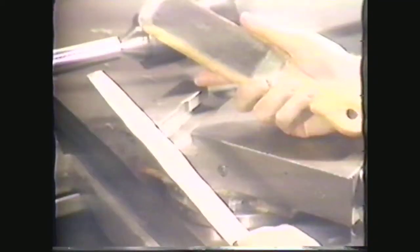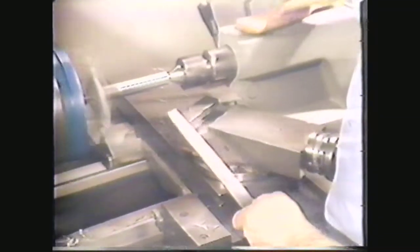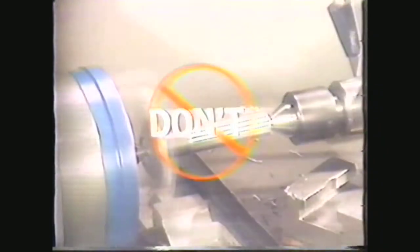Remove the file occasionally and clean it with a file card. If you are having problems with chips sticking to the file, you can apply chalk to keep the chips from sticking. Continue to file the work, moving along the length of the piece from headstock to tailstock, filing its entire length. Don't file one end and then the other, or you will taper your work.